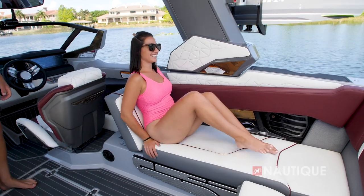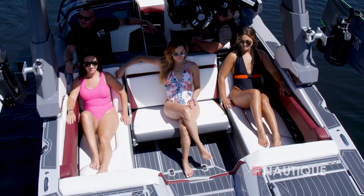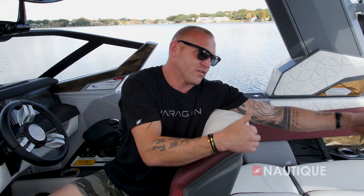One of my favorite features on the G23 Paragon is all their rear-facing seating. There are so many different options. The seat directly behind the driver's seat flips up, the passenger seat flips up, and the center transom seat has two different sections — it can go all the way back or a little bit closer to the rear.